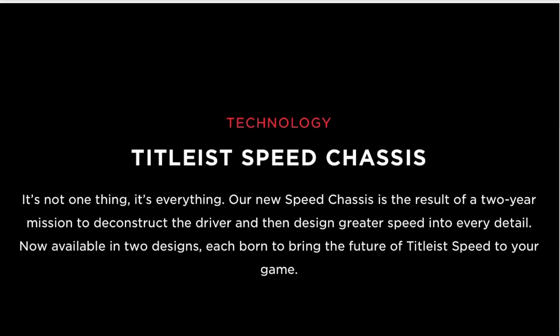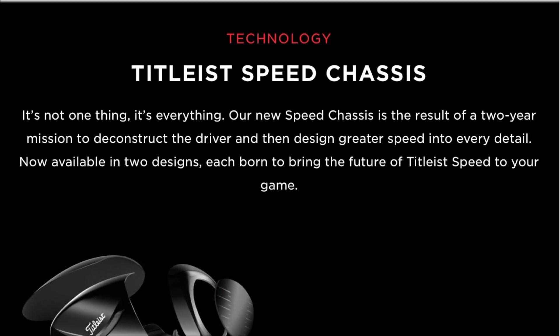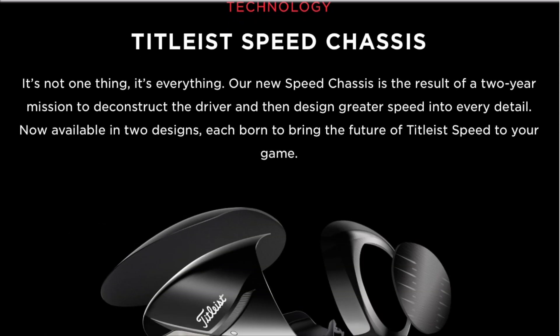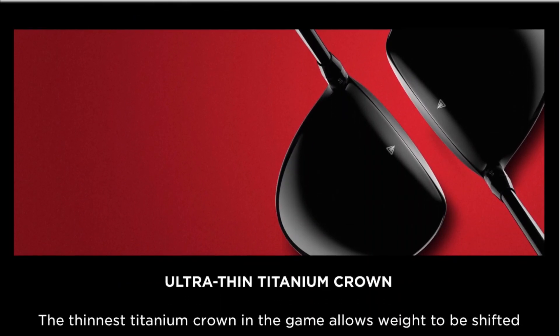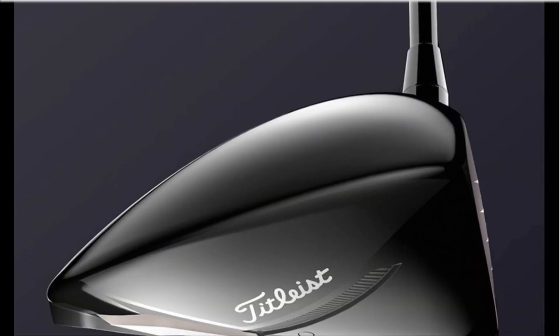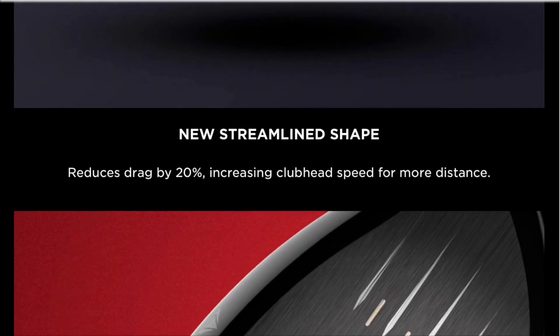Right then, so let's talk about features. So this has got the new Titleist Speed Chassis. Basically, everything in this driver is just designed for more speed. The speed chassis is the result of a two-year mission to deconstruct the driver and then design greater speed into every detail. We've also got an ultra-thin titanium crown, which again is designed for speed — it means that weight can be shifted lower and deeper. We've got a new streamlined shape which reduces drag by 20%, again gearing for speed.